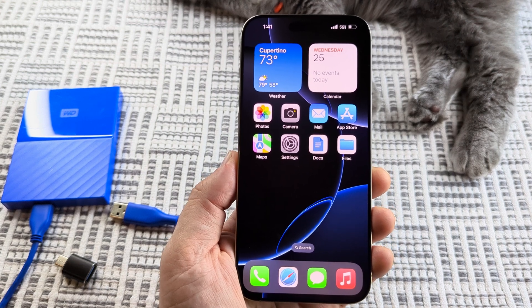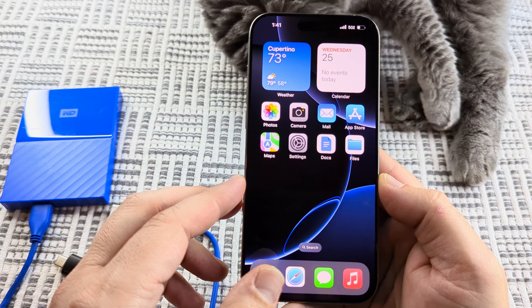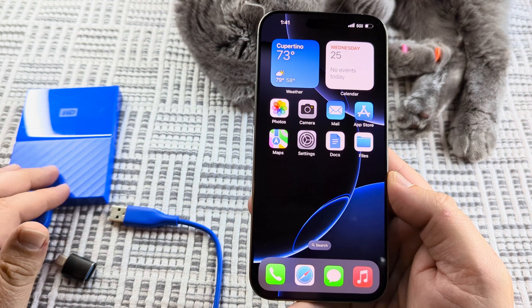Welcome to another MrMutech video. Today I'm going to be showing you how to move photos or files from your iPhone 15 or iPhone 16, which is what I have here, to an external hard drive.